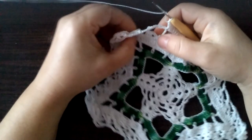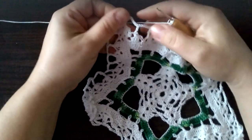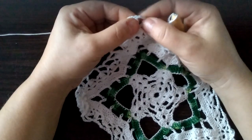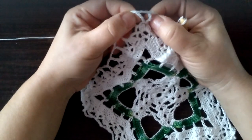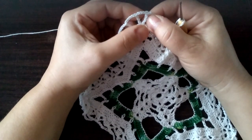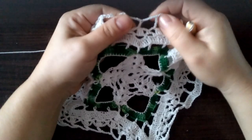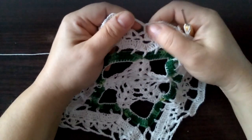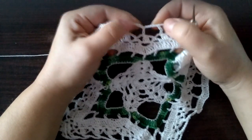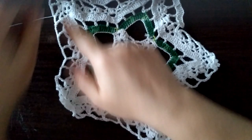Tutaj robimy te pięć słupków w każdym oczku łańcuszka i słupek na podwójnym słupku. Tutaj robimy to do tego momentu. Tutaj pomiędzy potrójnymi słupkami robimy trzy podwójne słupki, dwa oczka łańcuszka i trzy podwójne słupki. I tutaj dalej to samo. Pamiętajcie, że tutaj gdzie mieliśmy ten środek — w tym i w tym robimy podwójne słupki łączone górą, tak jak tutaj pokazałam. Więc robimy na około.